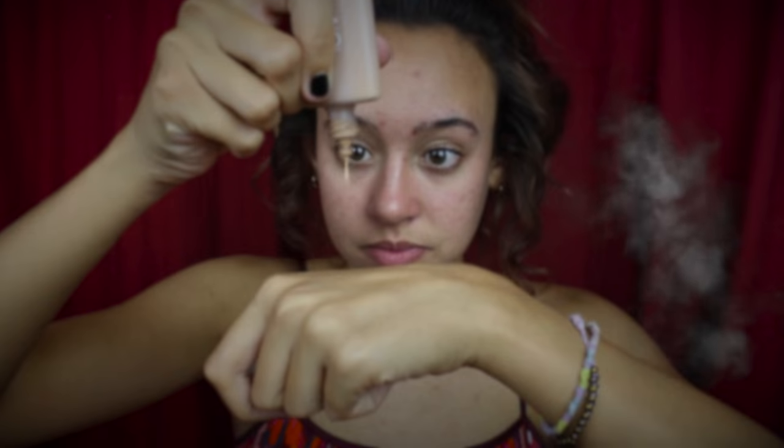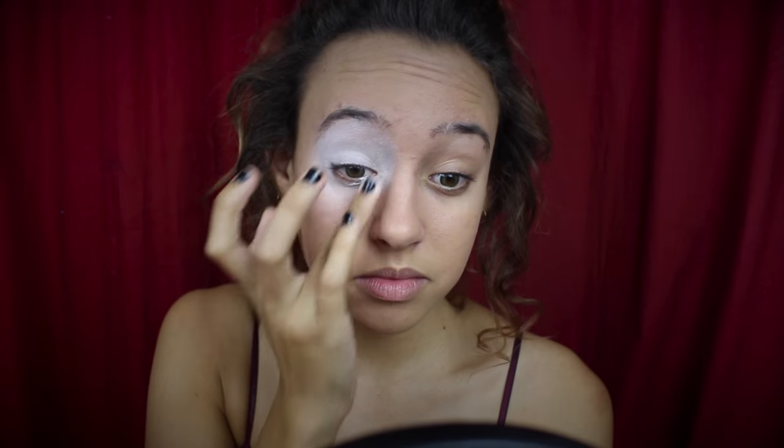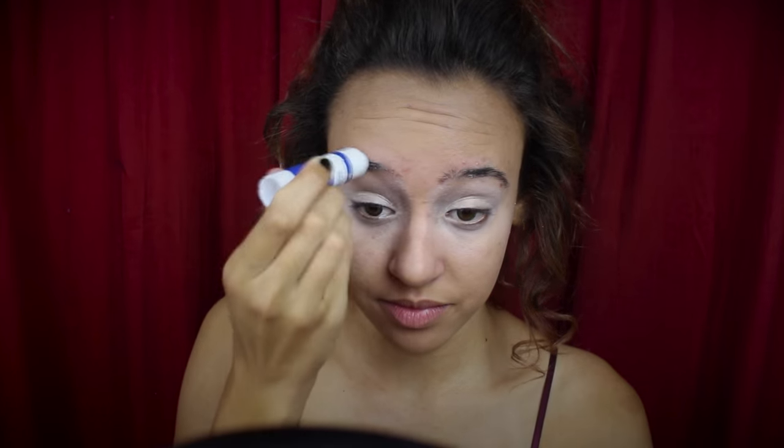So after already putting in my contacts, I'm going to begin this makeup tutorial by priming my face, and then I'm adding some foundation and blending that in all over my skin. After that's blended in, I'm taking the NYX white eyeshadow base and applying that all over my lids up to my brow and underneath my eyes as well. Next, using a glue stick, I'm going to glue down my eyebrows so they don't get in the way with the makeup.